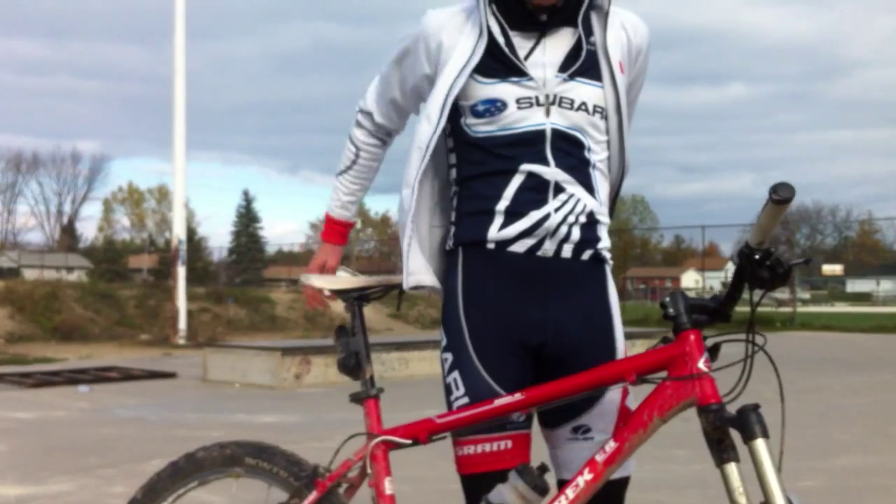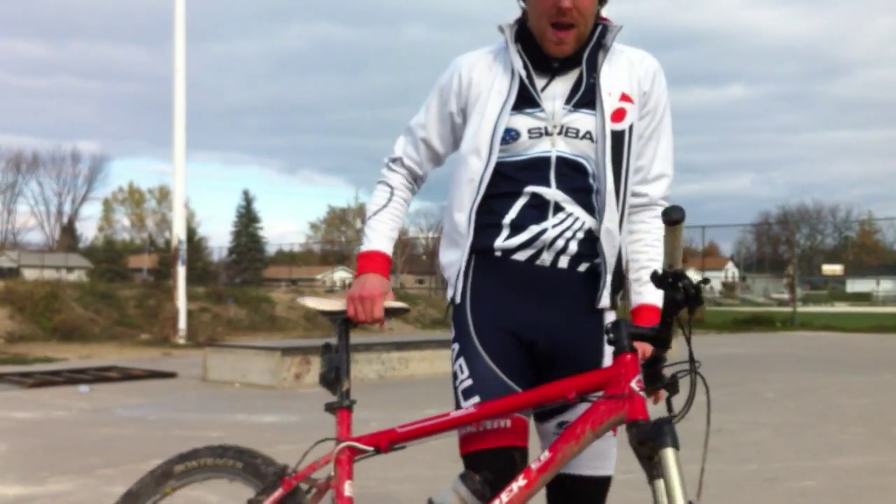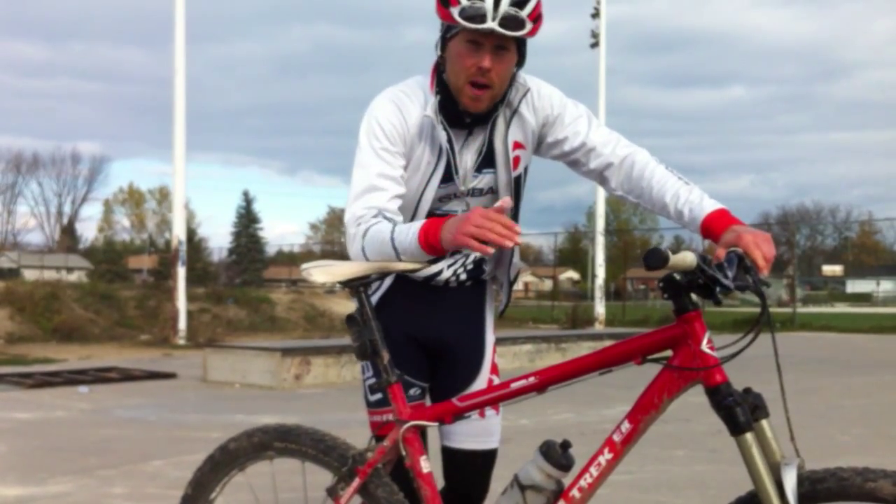Bike Skills Project — we're here in the ski park, one of my favorite places to come and work on skills. I just want to talk a bit about this concept of the j-hop, or that bunny hop.